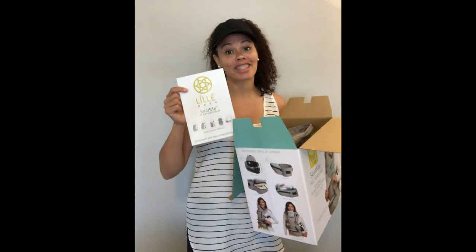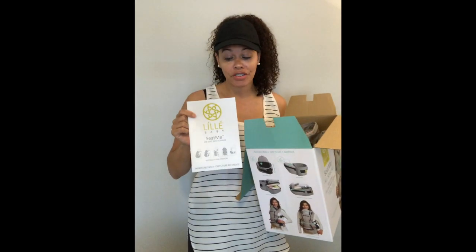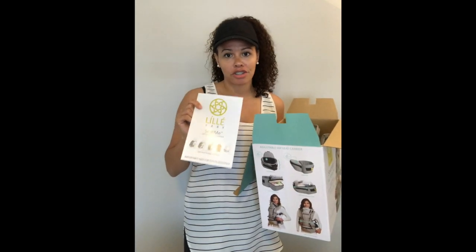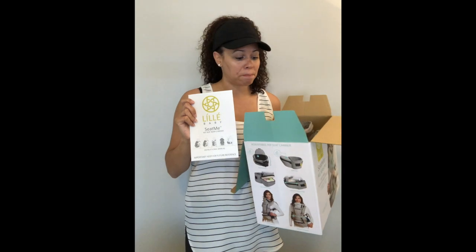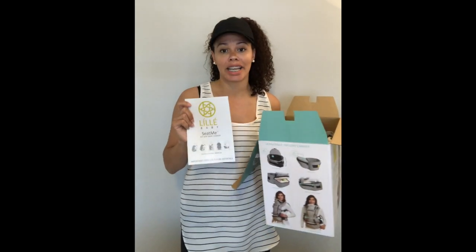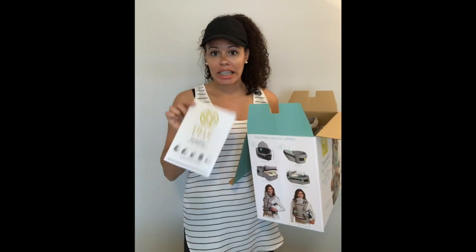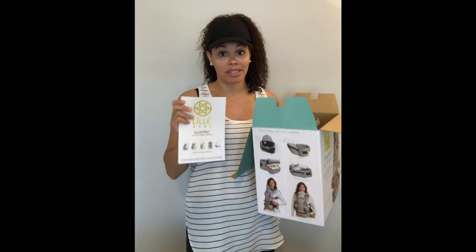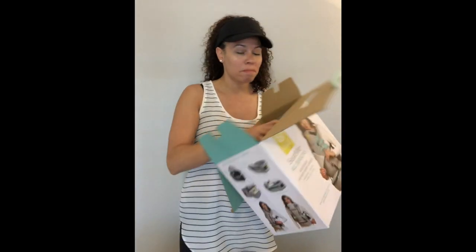One thing that's always really helpful — and to be totally honest I am not a manual person — but the manual is actually really helpful for this. When you pull it out of the box, just make sure to give it a read. If you bought this secondhand and you don't have a manual, look for it online. It's available in the files tab on the Lilla Love page.